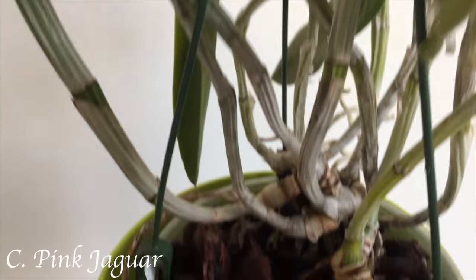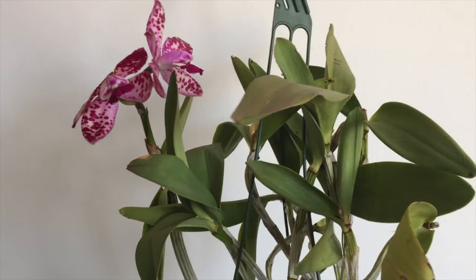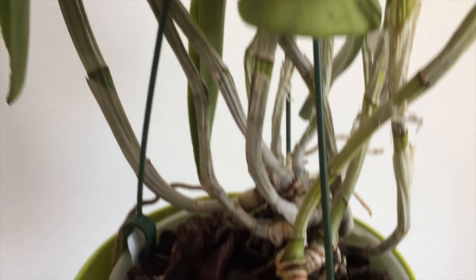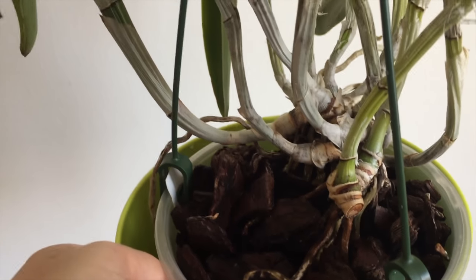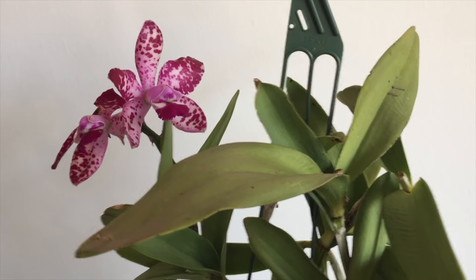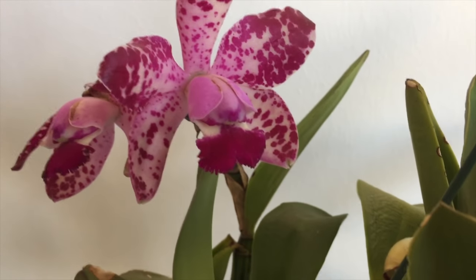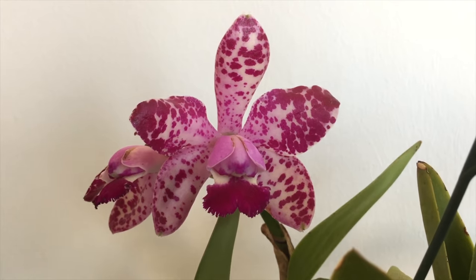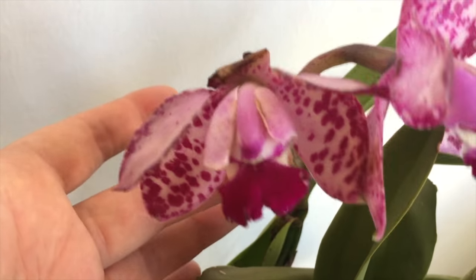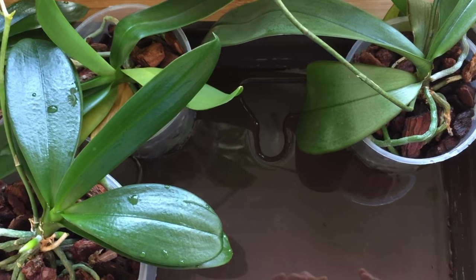I almost forgot this poor plant that was blooming outside on the balcony — luckily I remembered it was out there. It's Sunday morning and we're about to leave. I filled the pot with water and will let it sit, and wrote a note so the person taking care of my orchids can remove the water in about a week. It's so dehydrated I think it will be okay sitting in water a little longer. This poor bloom has sunburned, and here you can see the plants are sitting in just a little bit of water.